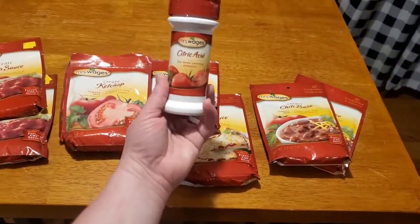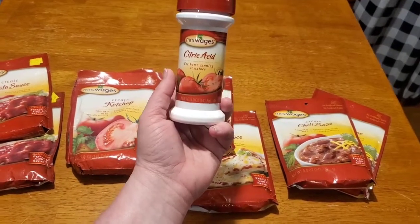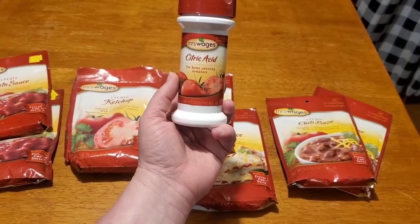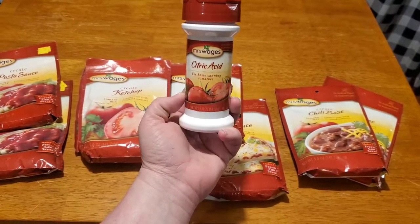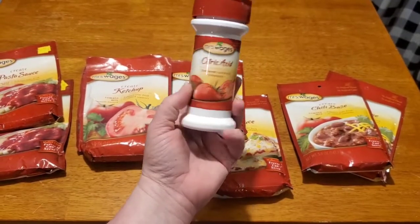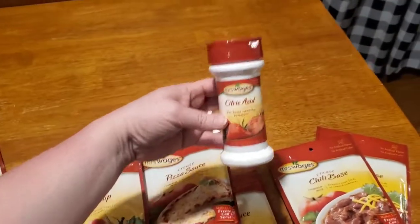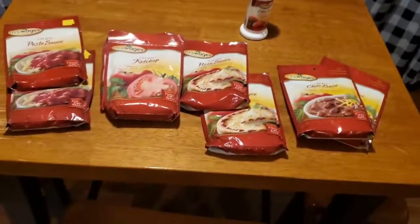This is also pretty important: I had quite a bit of yellow tomatoes in there as well. You definitely want to add some citric acid, but this will come in later when we start to preserve it, start to can it, and water bath it. You'll need that — so let's get started.